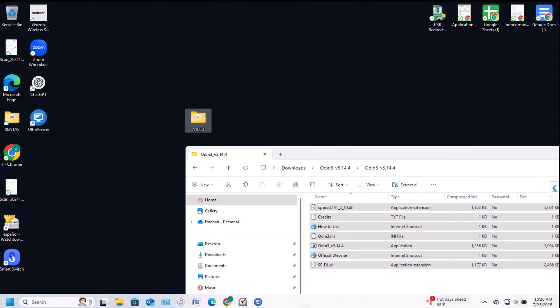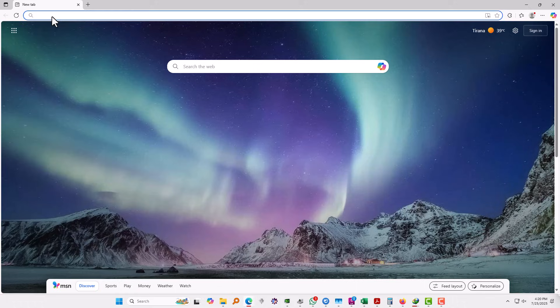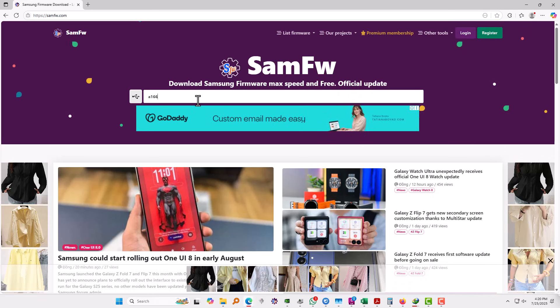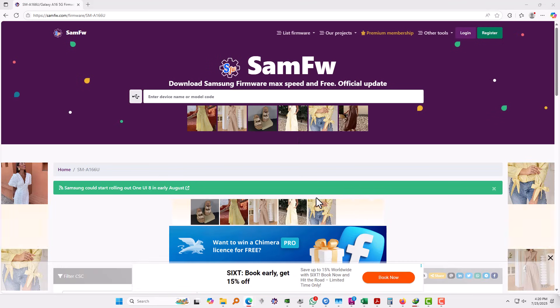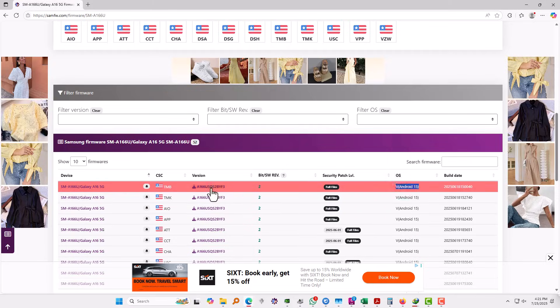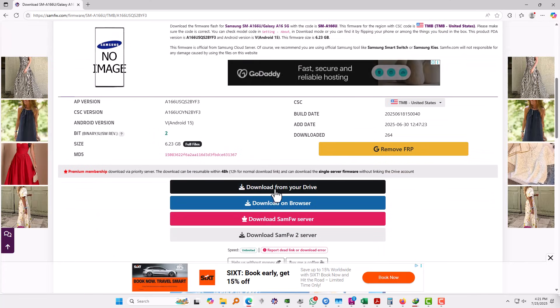The second thing you need to download is the Android 15 firmware files. To do that, go to samfw.com or a similar website where you can find firmware for Samsung devices and search for your model — in this case the A16. Scroll down and find an Android 15 file; I'm going to use the latest one. Click on it and then download from your preferred option.